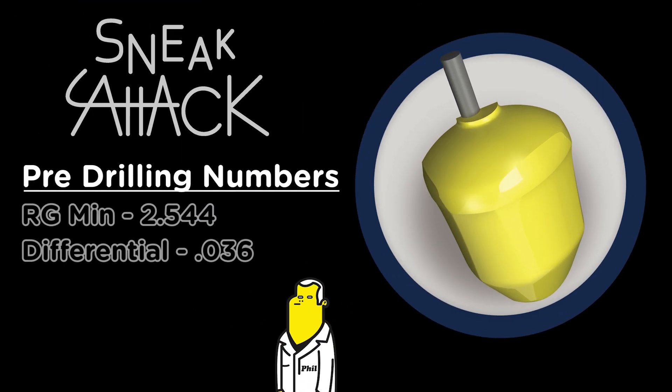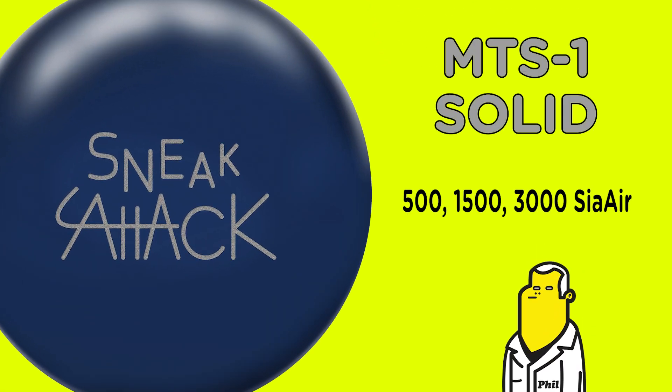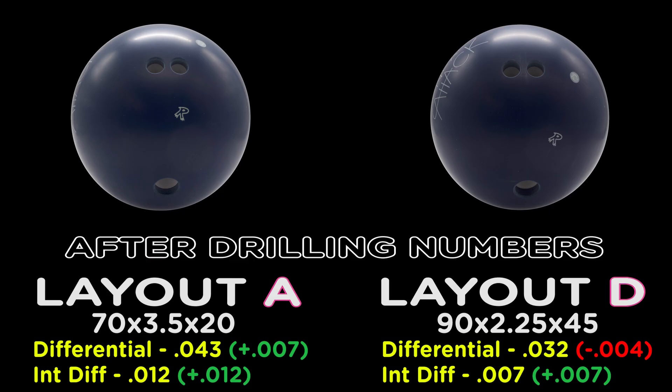The Sneak Attack Solid is the perfect step up from the original Sneak Attack, offering more mid-lane read and more total hook. The Microtec Solid Cover, or MTS-1, is more aggressive than the cover used on the original Sneak Attack, making it more playable on wet-dry house shots or flatter conditions.